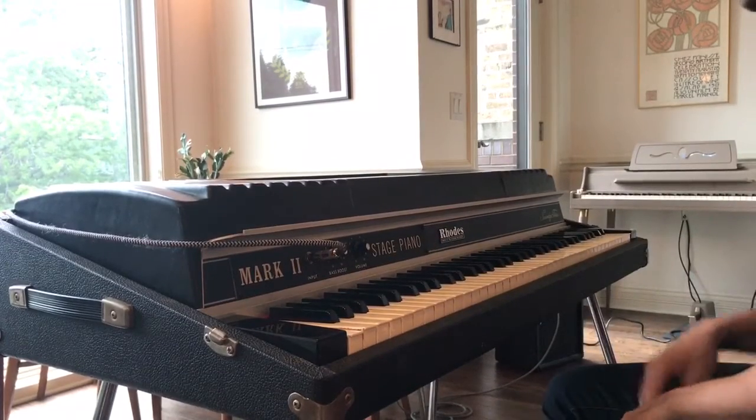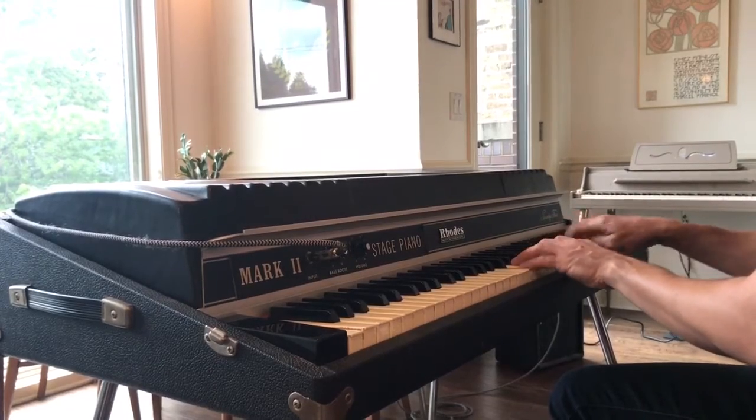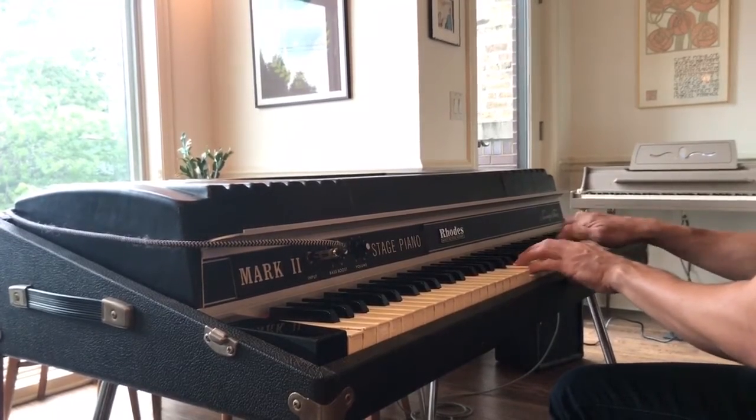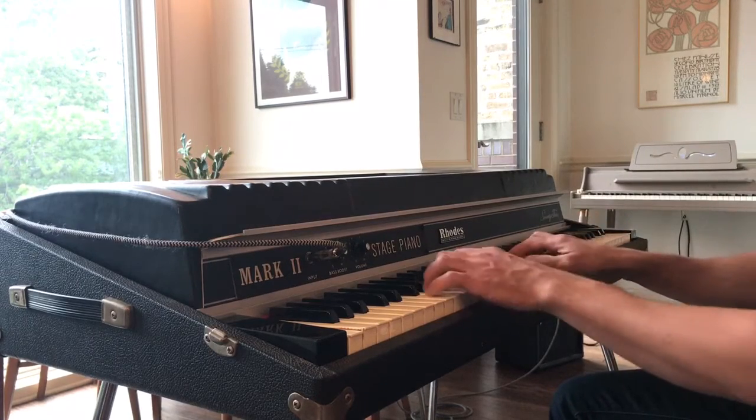As you can see, the action is really light and easy to play. And it's just a great piano to play some of your favorite riffs.